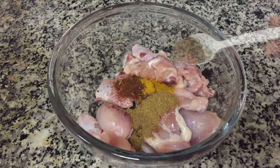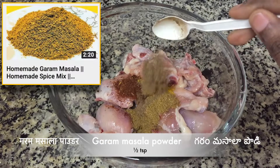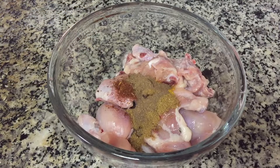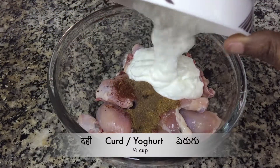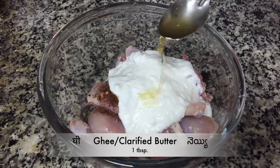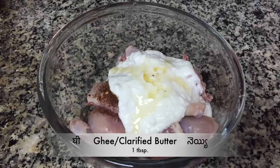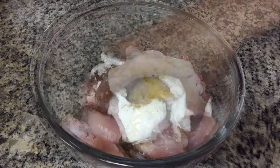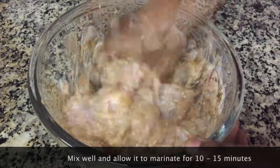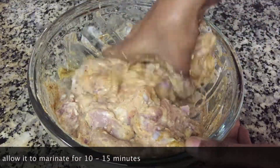Add half teaspoon of garam masala powder. Now add half cup of curd and 1 tablespoon ghee or clarified butter — adding ghee enhances the flavor of the recipe. Mix all the ingredients well and allow it to marinate for 10 to 15 minutes.